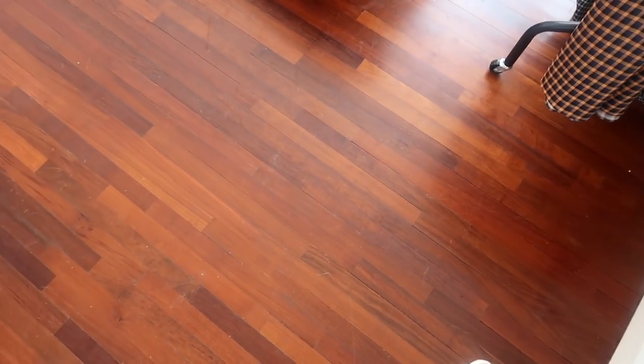Let me show you the floor first of all. This is the floor that I currently have. As you can see, it is very scratched and it's in pretty poor condition in some parts. I really hate the color — I think it's pretty warm toned and just not really my style. I'm not that big of a fan.